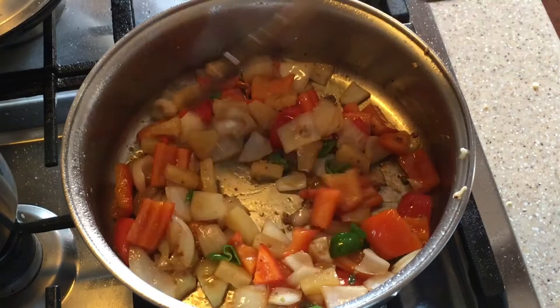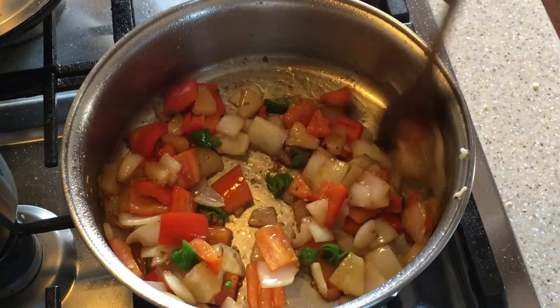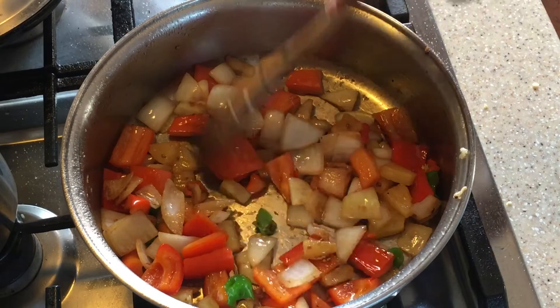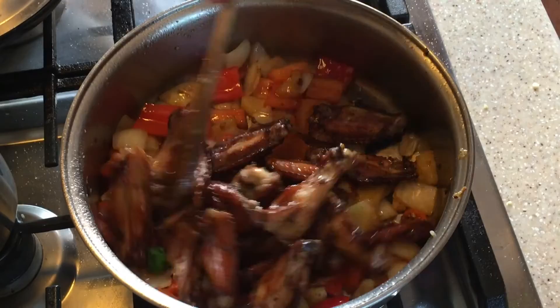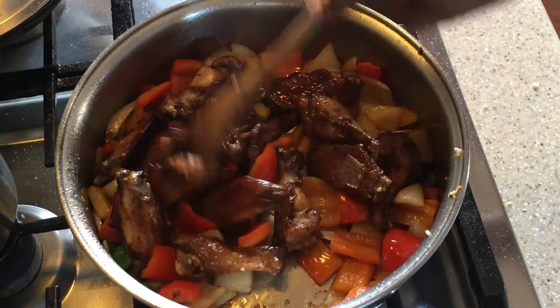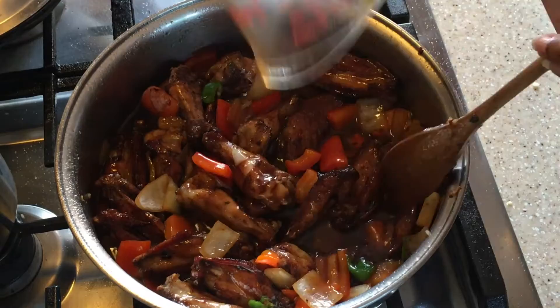This is looking good. Now I'm going to add in our chicken. Then I'm going to add in the sauce, and to thicken it up we're going to add in our cornstarch slurry.